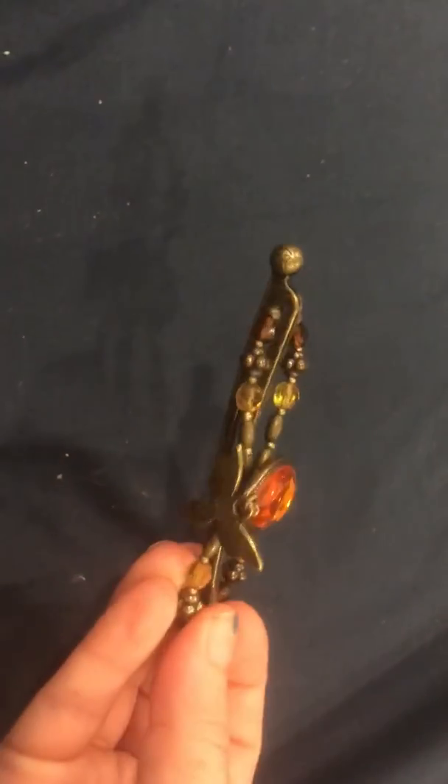It is safe on the hair — it doesn't pull and snag. You can replace ponytail holders, barrettes, and hair sticks with these.